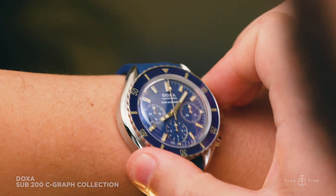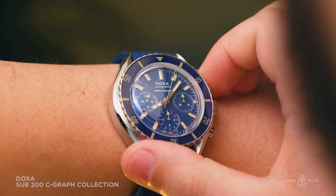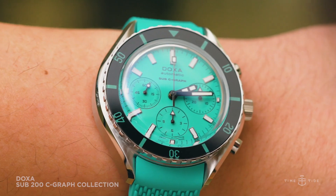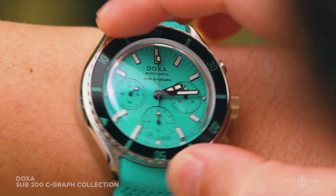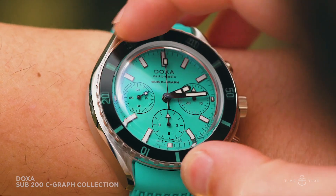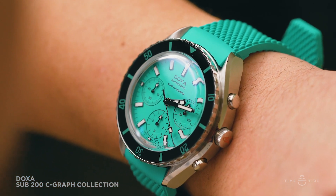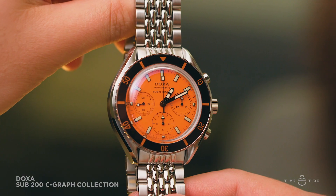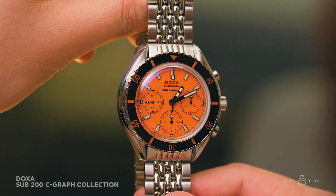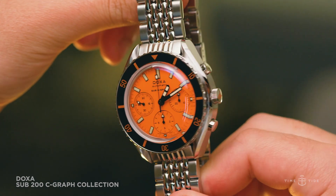It's also impressive to see that the chrono pushers are pump-actuated and not screw-down items. Sitting atop the case is a unidirectional ratcheting bezel with a sapphire crystal insert that should prevent any nasty scratches or nicks that a regular aluminium or steel bezel would endure. Likewise, covering the colorful dial is a box-style sapphire crystal that's been treated with an AR — anti-reflective — coating, so scratches won't be an impediment and legibility will always be maintained.